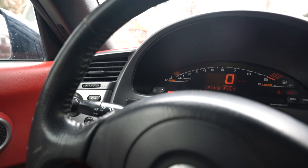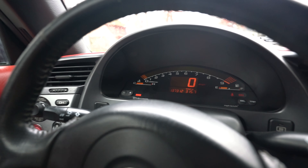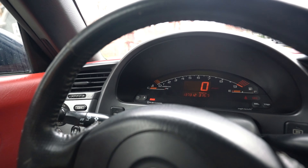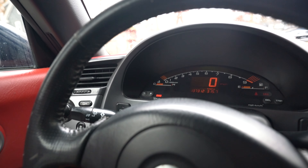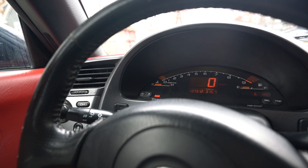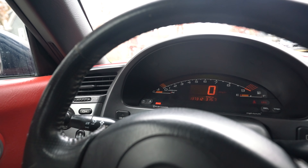I definitely want to get this check engine light cleared off my car - that's the only thing it's on there for, and it's for P0411. If you guys are S2K guys and you've dealt with this before, please let me know. I changed the pump, I changed the solenoid, and I changed the hose that connects to the solenoid.